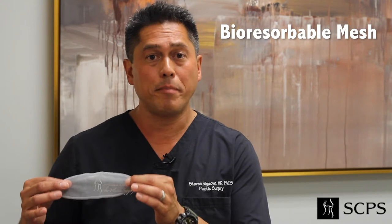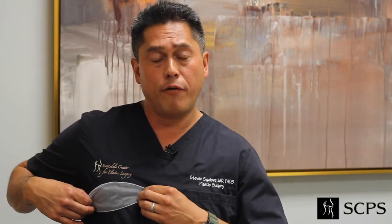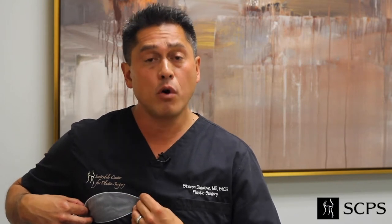Basically this bra is a piece of bioresorbable mesh called Galliform, made by a company called Galatea. This mesh gets placed along the inframammary fold and supports the lower breast, prevents rippling and wrinkling, stabilizes the pocket, produces long-term excellent aesthetic outcomes, and most importantly allows me to do subfascial positioning of the implants.